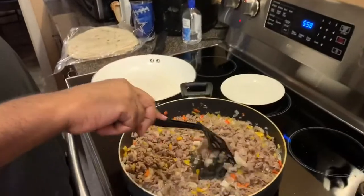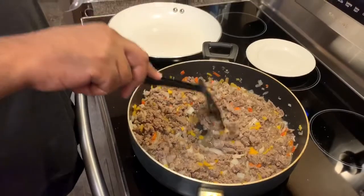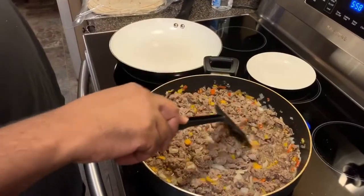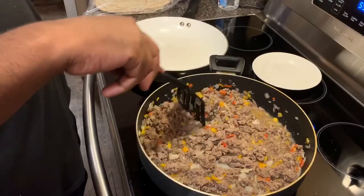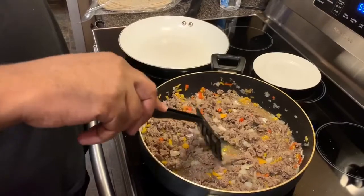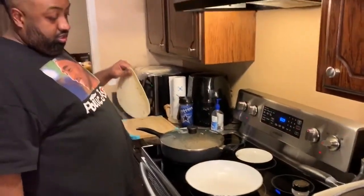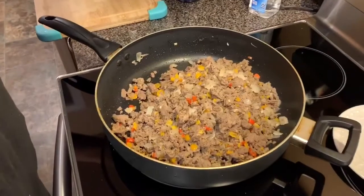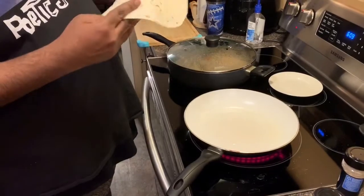I got it cooking, y'all — it's cooking real good. Got the bell peppers in there with the onions, different color bell peppers. They're looking good, y'all. Alright, let me get this done — I'm gonna put it together and show y'all how we do it.